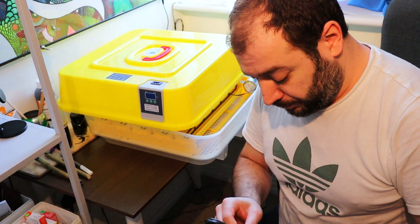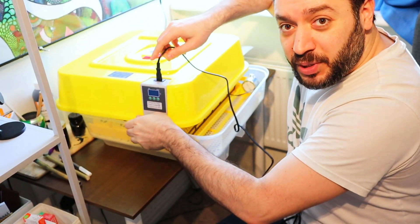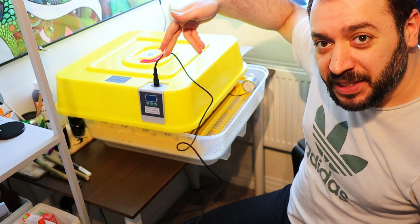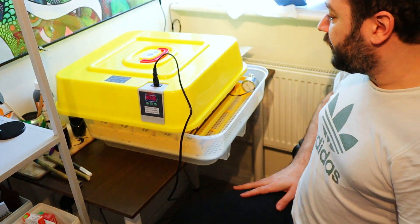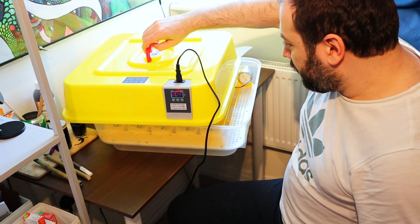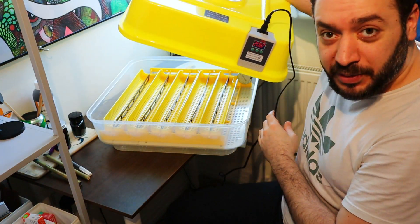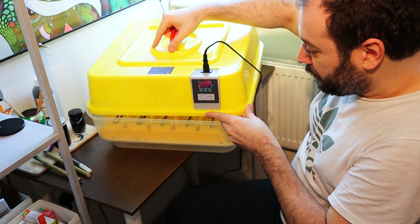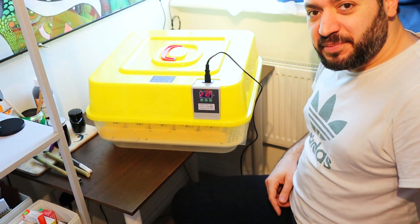I've plugged it in now and noticed something — it's a very odd place to put the plug; it should be on the side or something. Look at it — that fan is loud! That's a big incubator. Can it turn? Does it turn automatically? This is where the motor is — I think it turns automatically every 20 minutes or so, maybe every two hours.